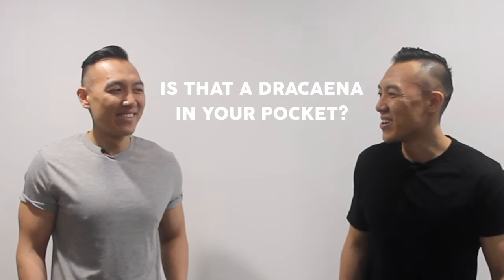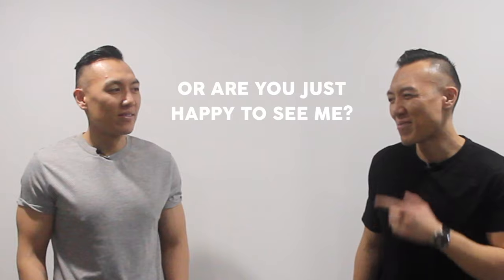Is that a Dracaena in your pocket, or are you just happy to see me? So the Happy Plant is one of the easiest houseplants to look after. However, despite its easy reputation, I have observed some common issues and I'm here to provide some solutions on what I think you can do to fix them. I am admittedly a little bit of a helicopter plant parent, so if you are a little bit like me, there are things that you should absolutely avoid to keep your happy plant happy.